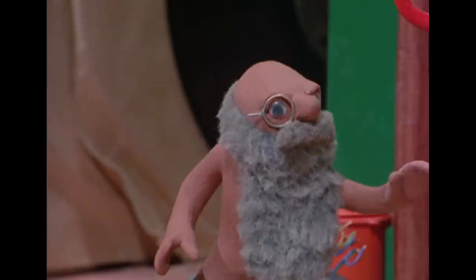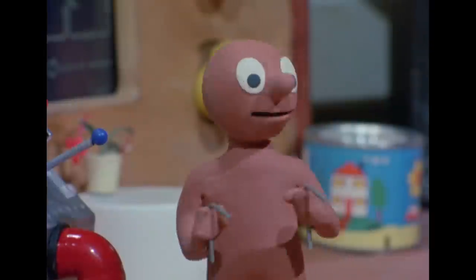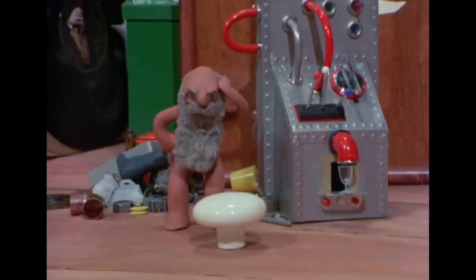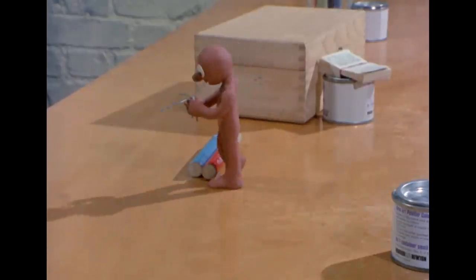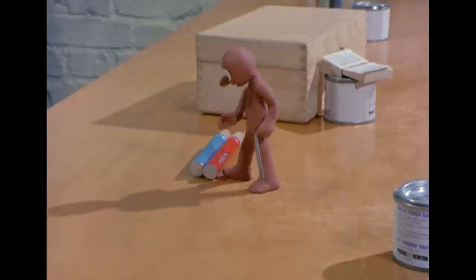Where's my swoggle flange thing? I thought I'd put it down there. Have you seen it? I'll find it for you, said Morph. Leave it to me. Morph started to search everywhere. He found something, but it wasn't the swoggle flange.